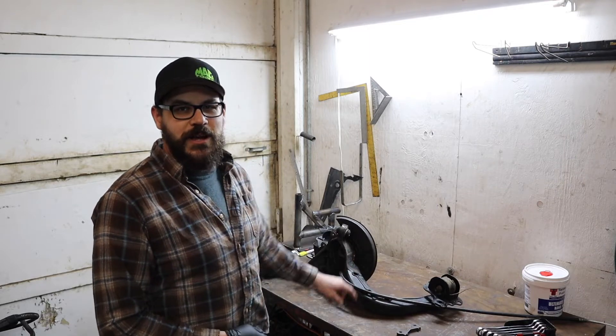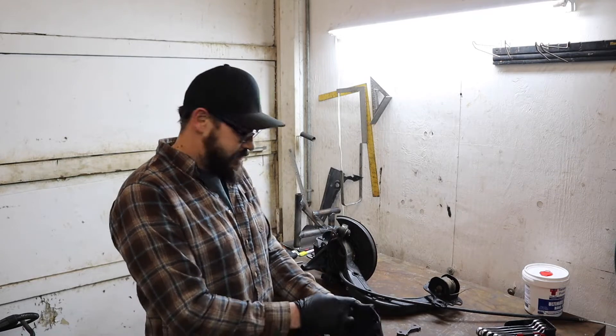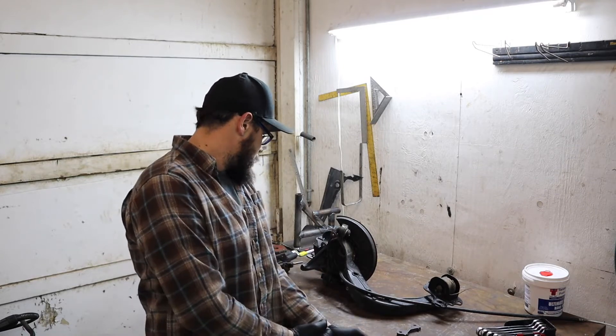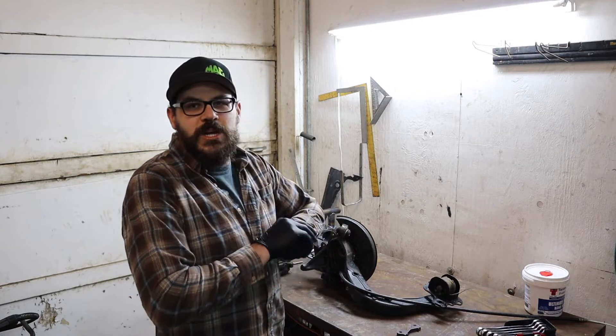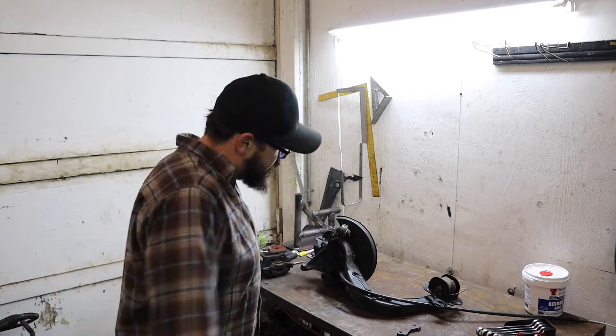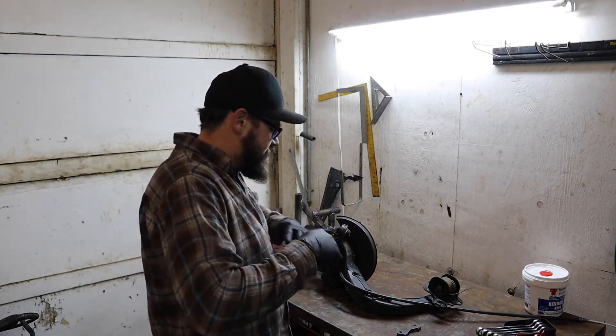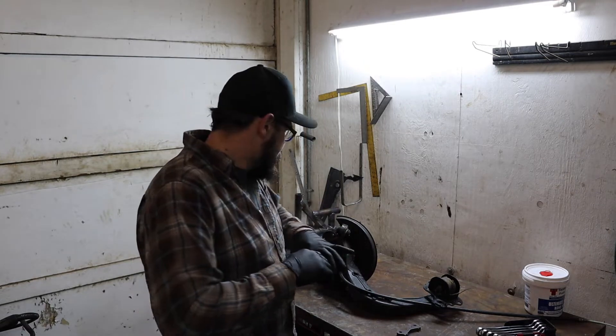This is the trailing arm. I had it out, so now's a good time to do this stuff. I'm just going to wing it — they don't come with instructions. There are other videos out there, but I haven't watched any of them, so we're just going to go for it.